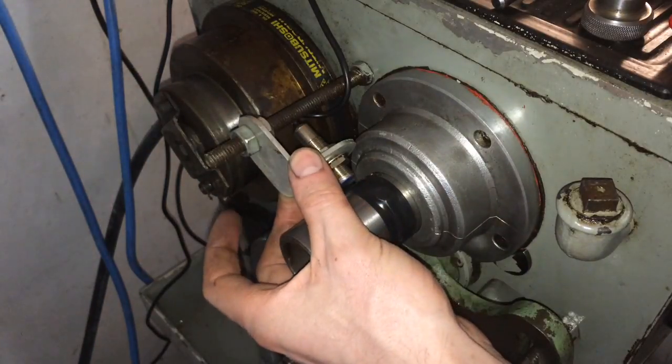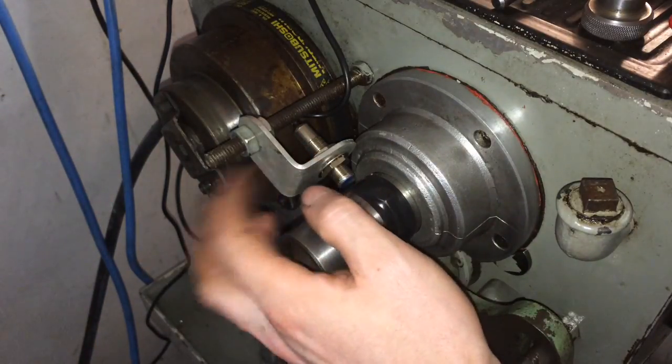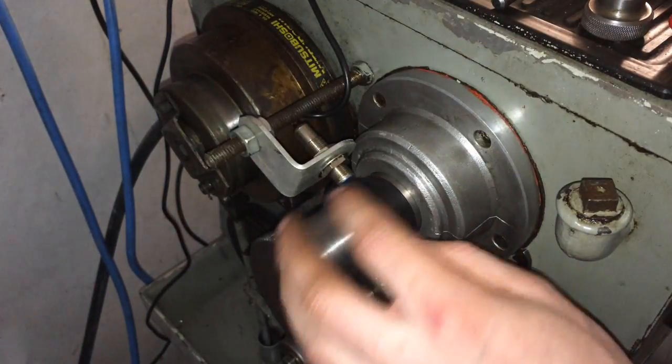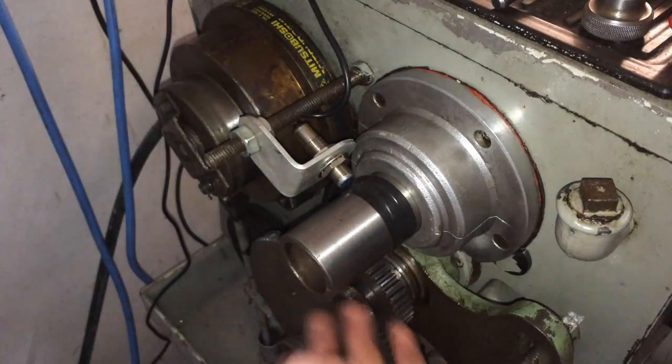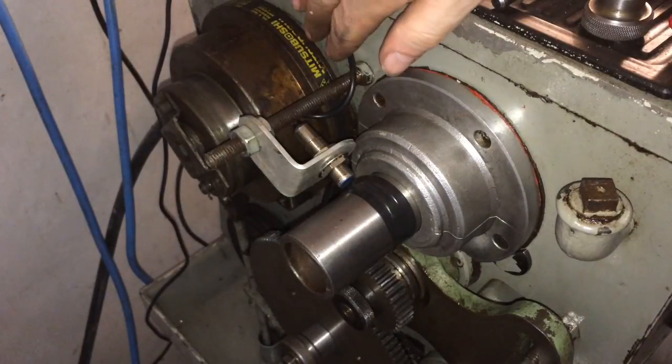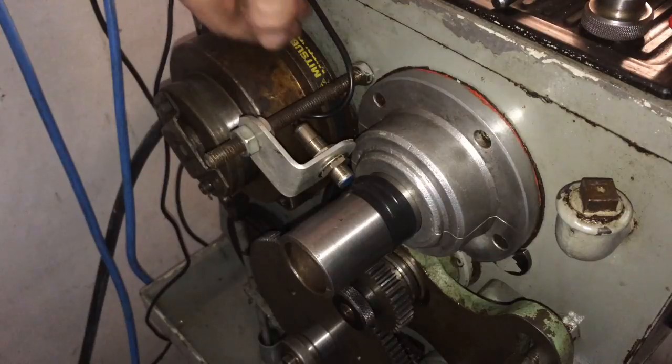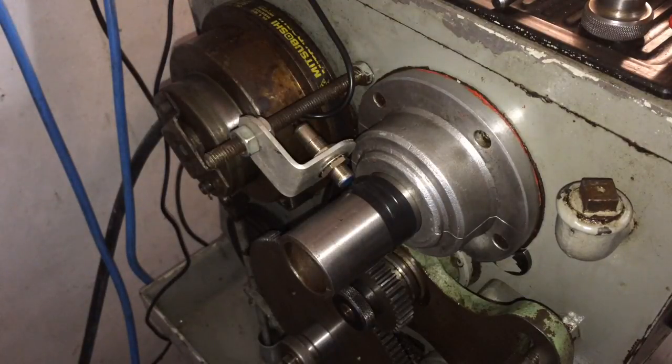There's the sensor in place on the back of the lathe. I've bolted the bracket onto the stud. The magnet lines up with it — there's around a millimeter of gap, which should be okay. I just need to be careful of this wire here so it doesn't get wrapped up in the belt, so I'm going to put a cable tie here, coil it up and run it up over the pulley. Should be fine.